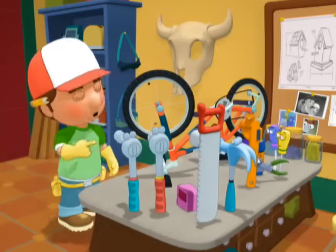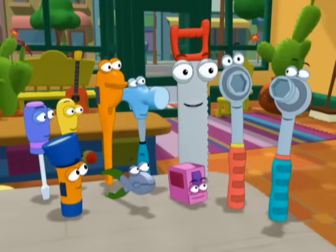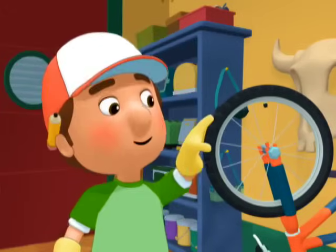Perfect. And that's how a socket wrench works — two socket wrenches together. Muy bien. Very good.